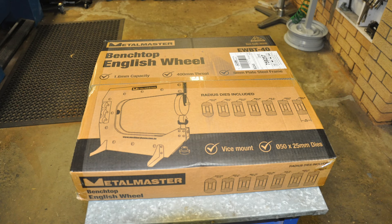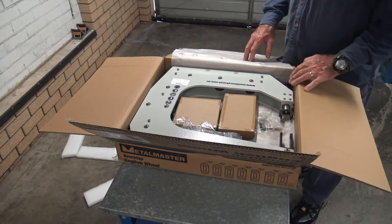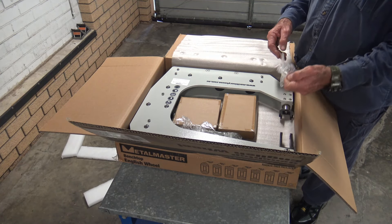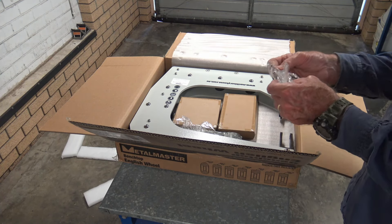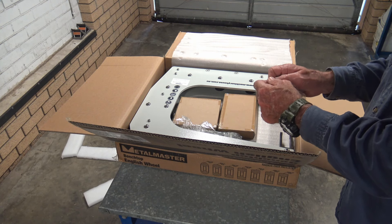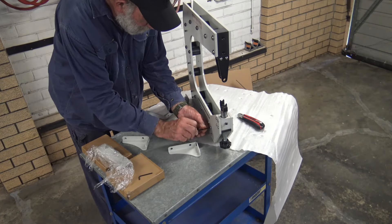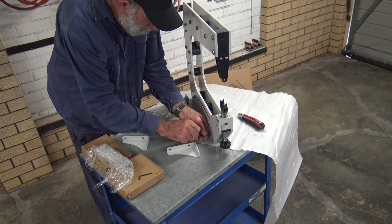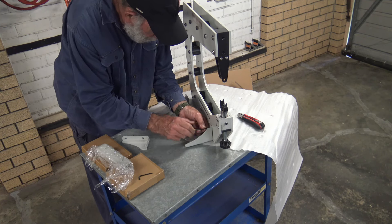This benchtop English wheel comes neatly packed in a box which weighs in at about 35 kilograms or about 77 pounds. Inside the box is the frame, which is already bolted together. Support feet and anvil racks need to be fixed to the frame, along with the wheel and anvils with their respective axles. Also included are two Allen or hex keys. The screws that attach the support feet and racks are already part-way screwed into the frame and need to be removed and refitted.